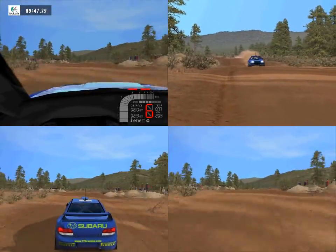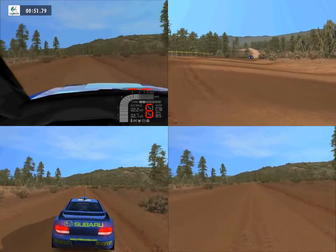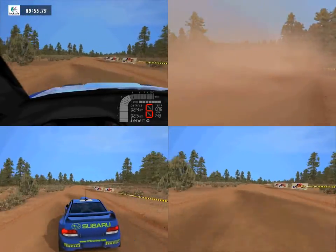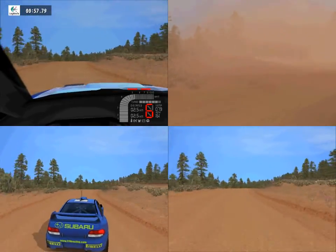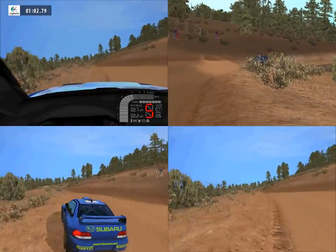Fast left, tightens, 100, easy right, 70. Fast left, 70, easy right, 50, keep middle, over crest.